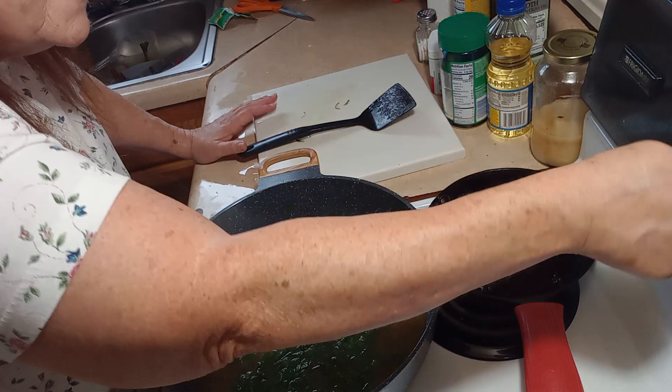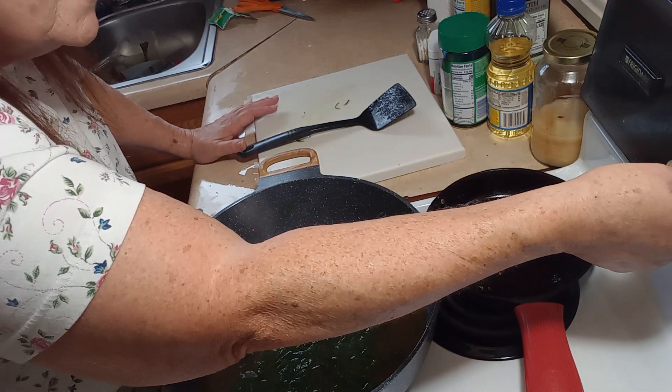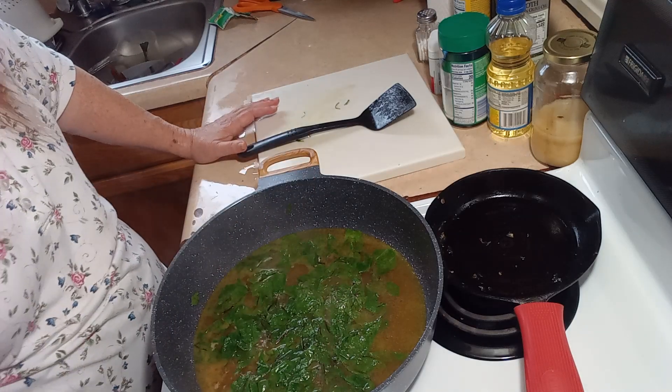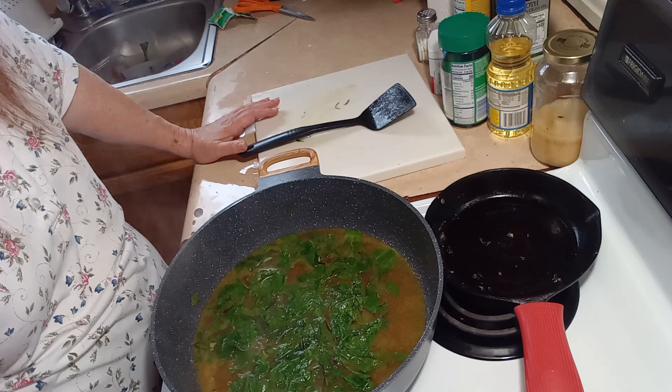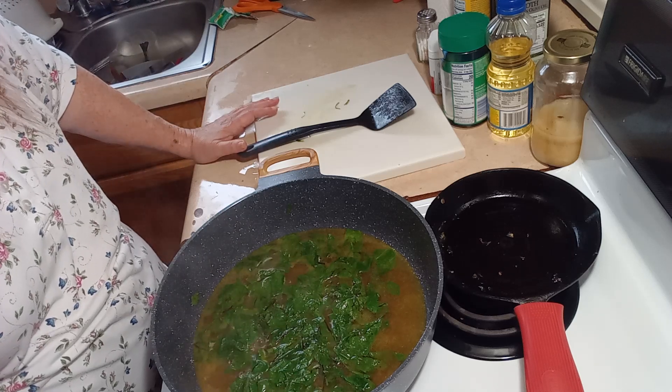It's boiling, so I'm going to turn it down to a simmer. We're going to let this cook until our Swiss chard is tender, and I'll bring you guys back.